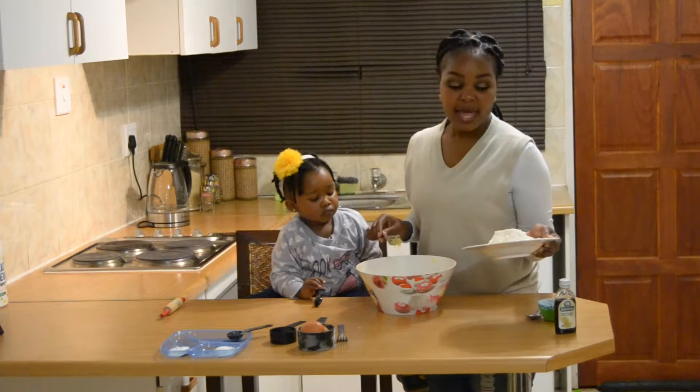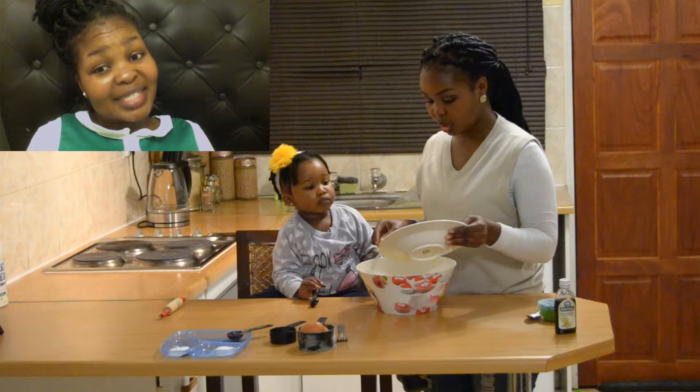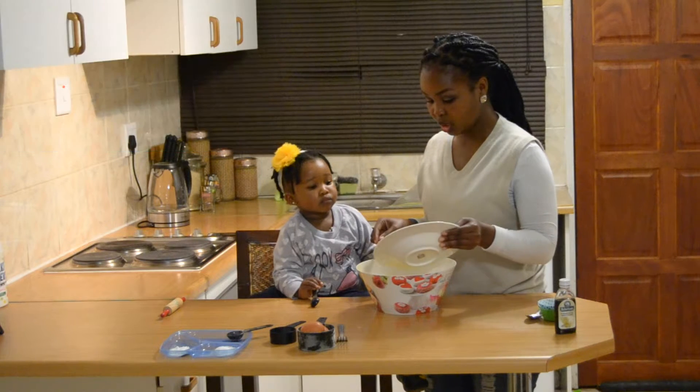To that mixture, I'm going to add my all-purpose flour. Do you guys notice how I totally forgot to add the eggs, when in fact they're sitting right in front of us? This is crazy. But don't despair — I had a very nice save at the end, so keep watching.